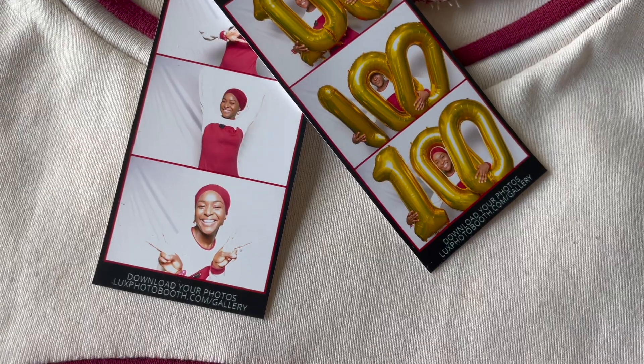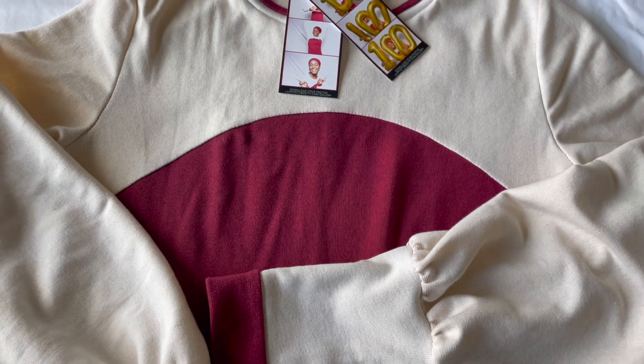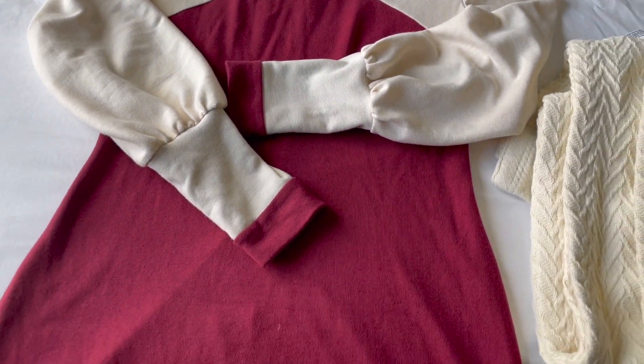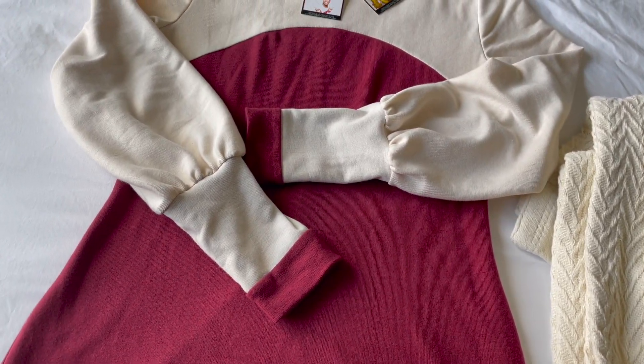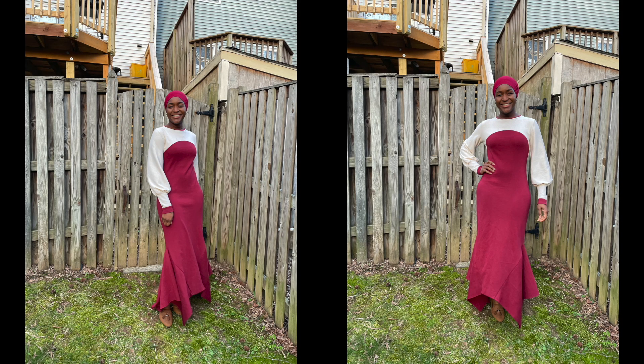I know this wasn't quite a tutorial, but if you're ever interested in using the pattern S8982 to create your very own beautiful color blocked dress, I hope this gave you just a bit of guidance and of course the encouragement to do so. Happy sewing, everyone. Stay creative. Bye-bye!